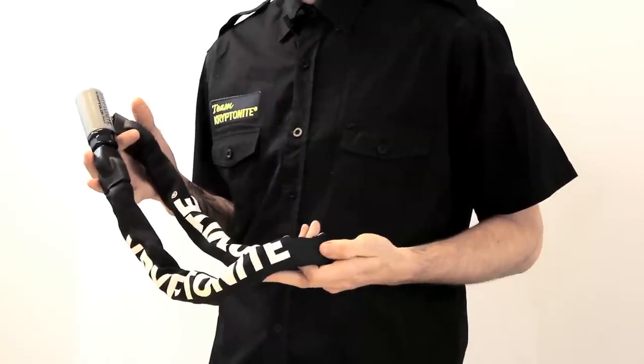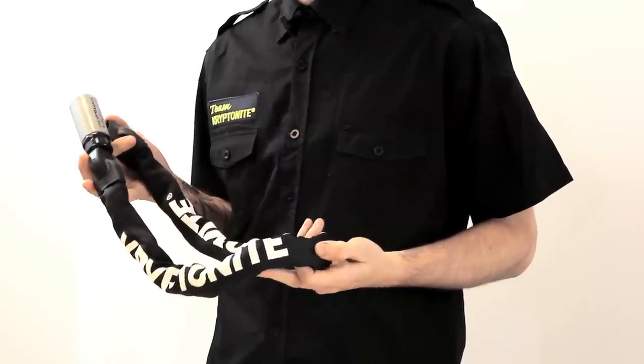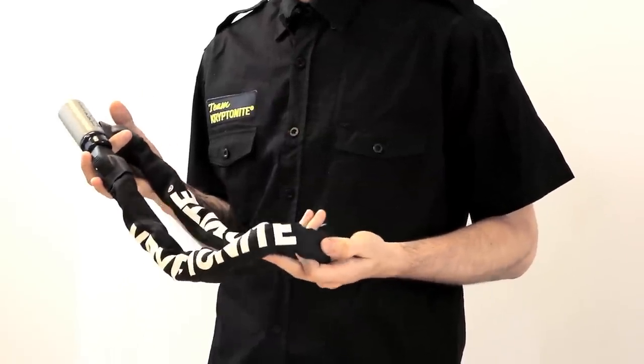The Series 2 chain is a great flexible option for busy bike racks. It's got the flexibility of a cable, but the strength of a U-lock.